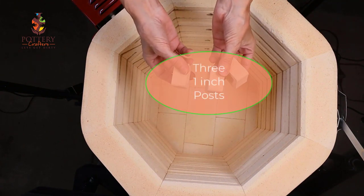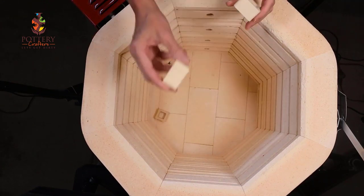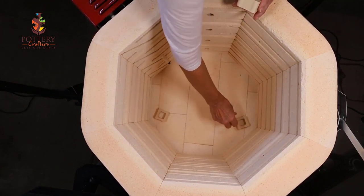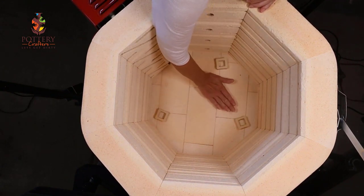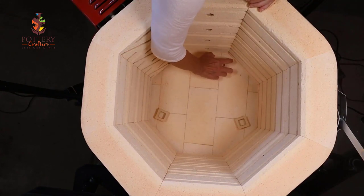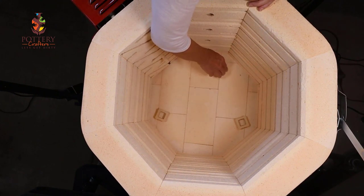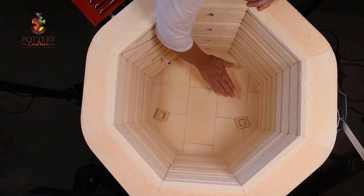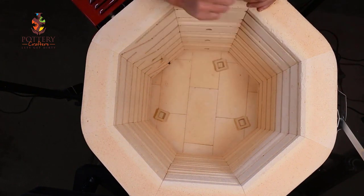Start with three one inch posts. Never place your kiln shelf on the bottom of the kiln. You need air to flow in between the bottom of your kiln and your shelf. Also use three posts for more stability. More than three will cause low spots and instability in your shelves and warping of your shelves.